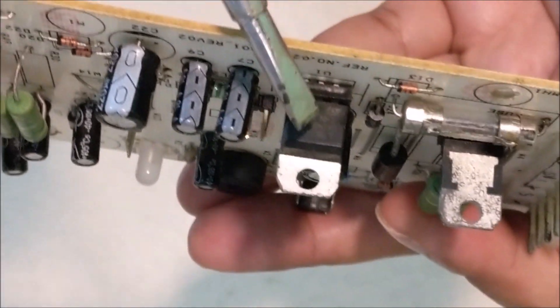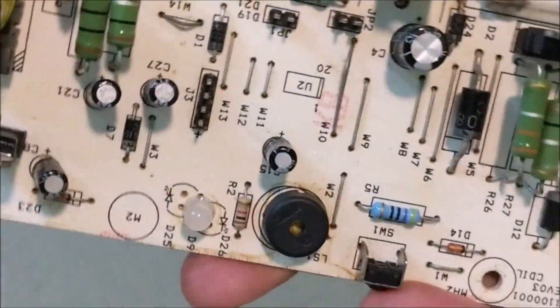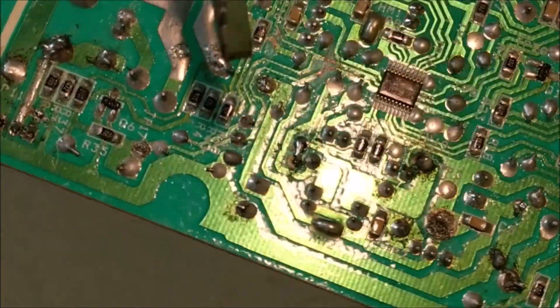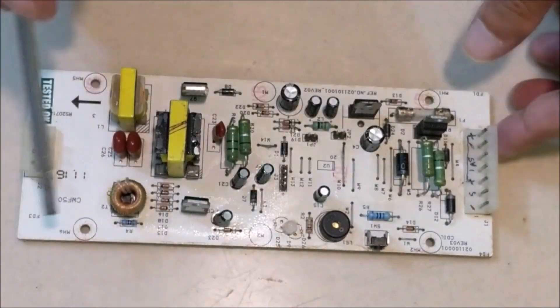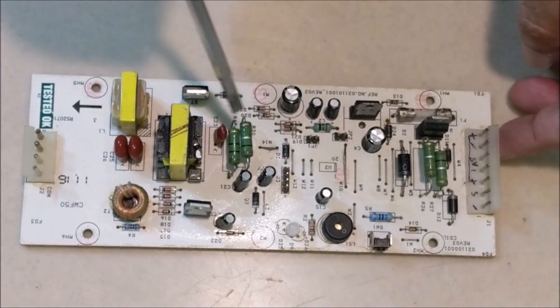This is a 7805 regulator IC which converts 24V to 5V and supplies power to the microcontroller. This entire section is the driver section of the UV lamp.